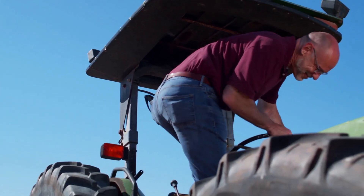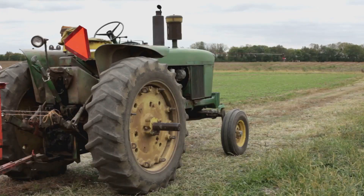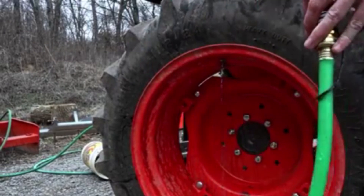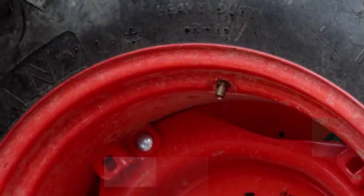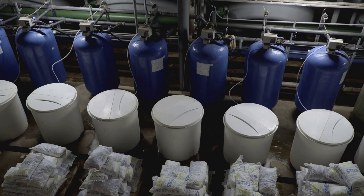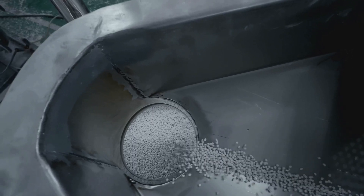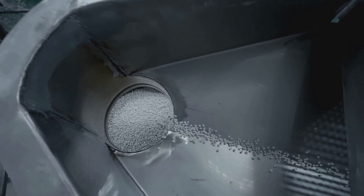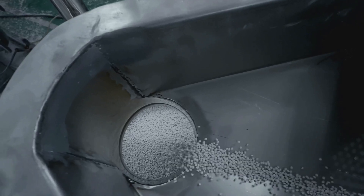Is it only water? Well, not quite. While water is the most common fluid used for ballasting tractor tires, it's not the only option. Different fluids are chosen based on specific needs, climate conditions, and cost considerations. Calcium chloride is a popular choice due to its ability to add significantly more weight than water alone.